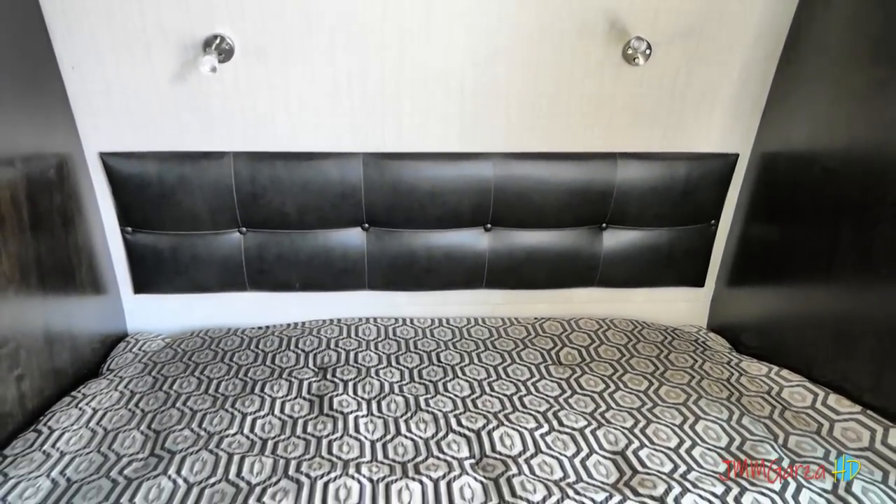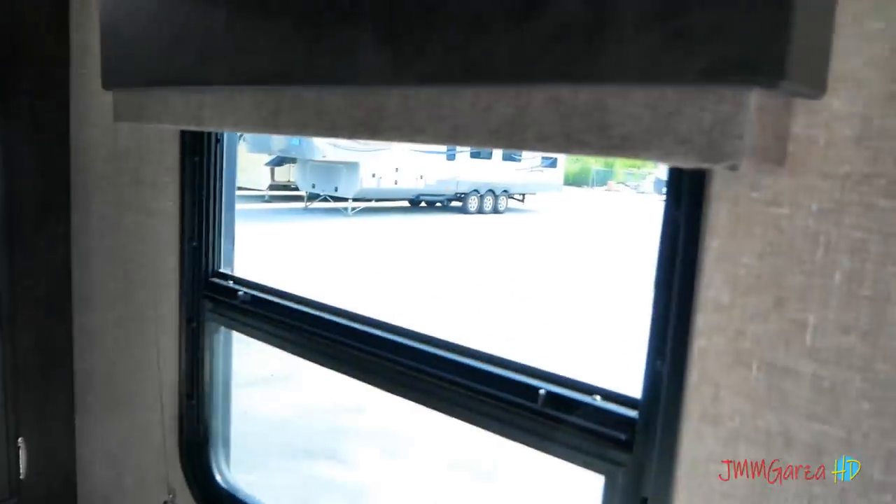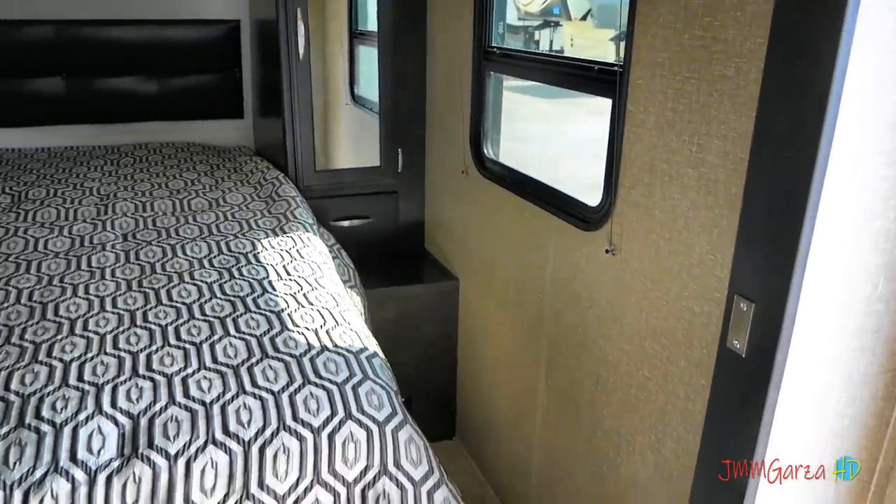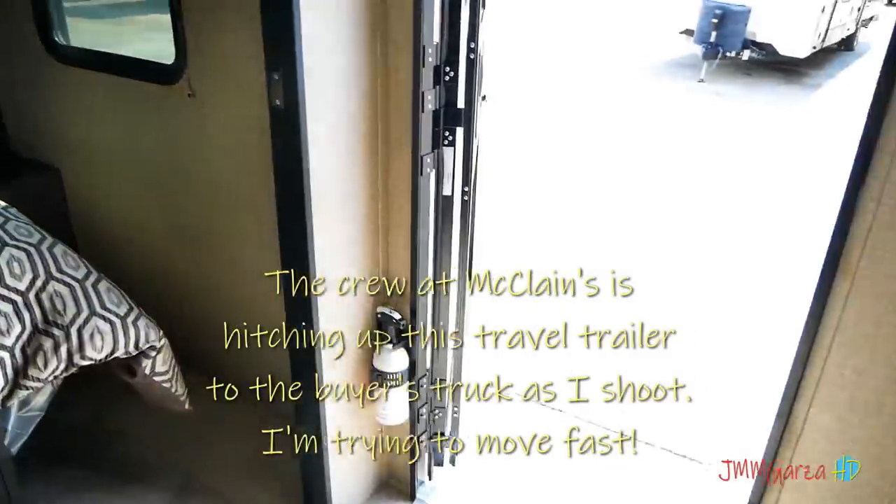In case you bang your head, you'll leave a mark on the wall. Nice windows on both sides, storage on both sides. What's not to like in this unit? I really like it.